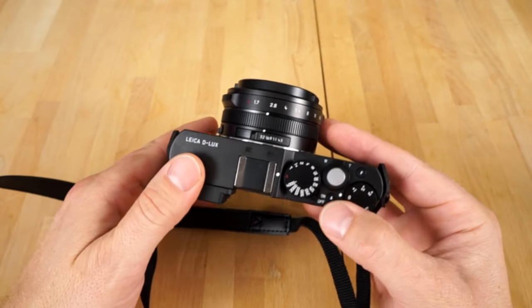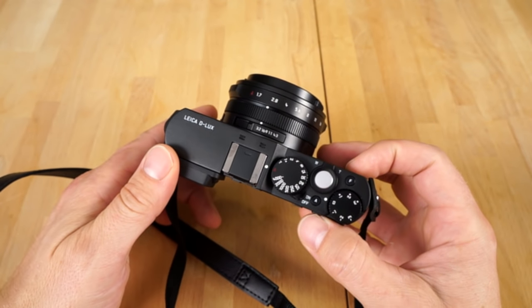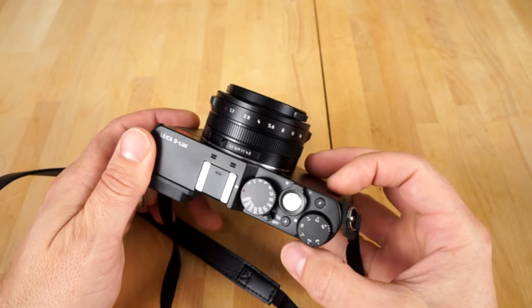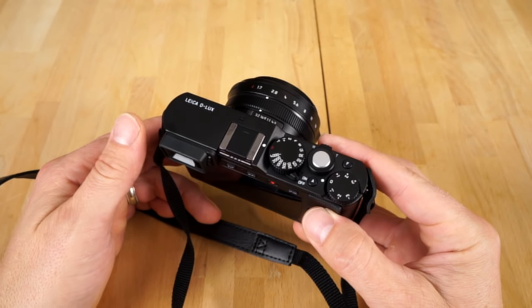Normally I do Sony cameras, so if you are a Sony user, you're going to want to check this video out too, because the way this camera works is absolutely awesome. It's one of the most fun cameras I've ever used. I got to start reviewing more cameras, because I had so much fun using this camera and figuring out how to use it, and now that I know how to use it, it's amazing.